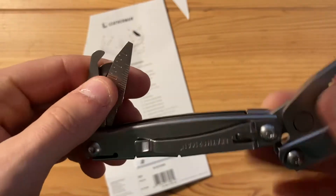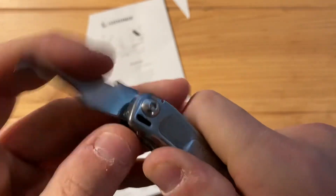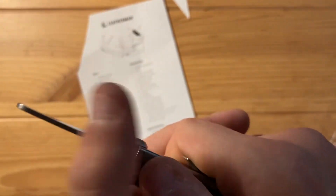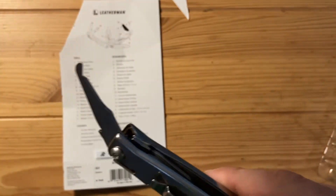Next is the package opener. The tools don't lock, but they have a nice little detent that they sit in. There's a decent amount of force needed to break it over, but I'm sure that'll loosen up with time. It makes a nice sound when it clicks into place. I see a lot of people give this thing a rave review, so I'm sure I'll like it as well.